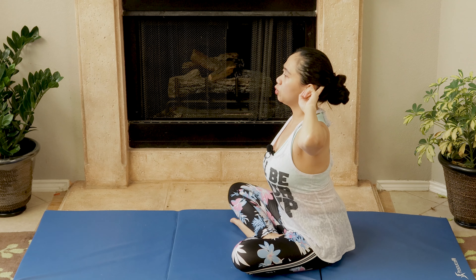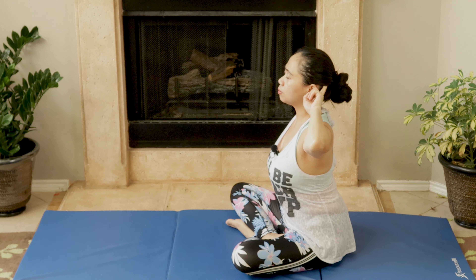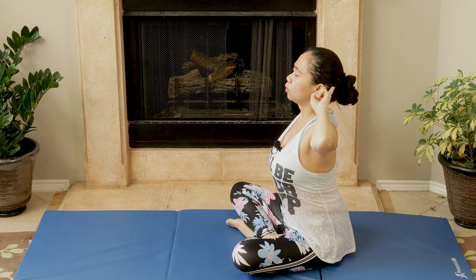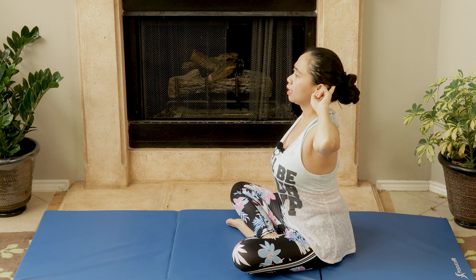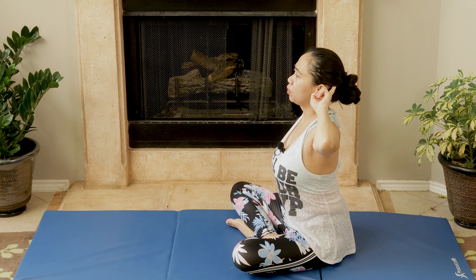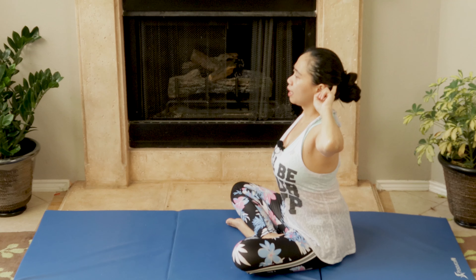From this position, take a deep breath and slowly press — put pressure on your index finger as you inhale. As you exhale, you release. So inhale and press, exhale and release — with your breathing, inhale and exhale.